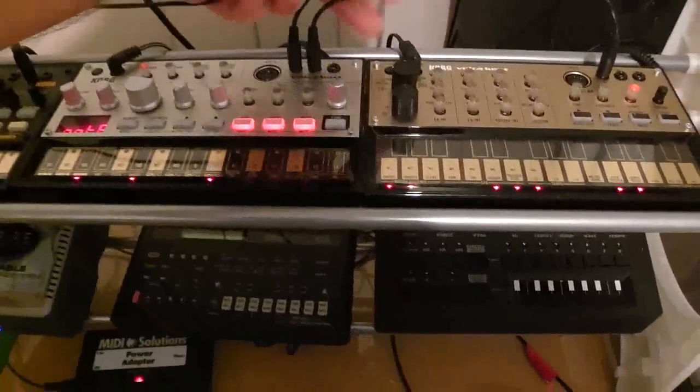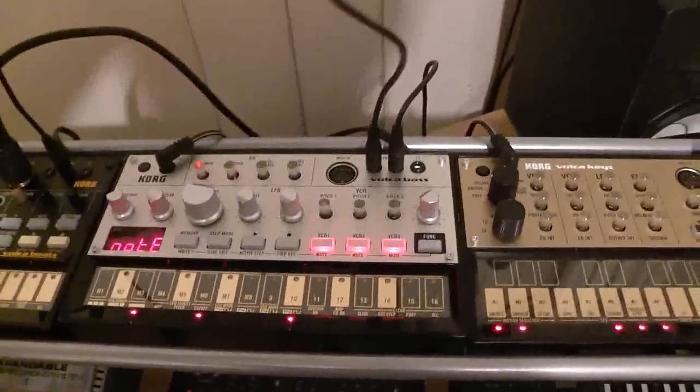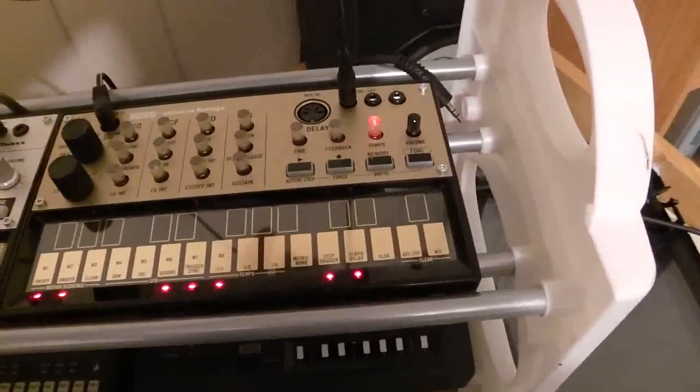All you've got when you get your Volcas is your synchronization cables, as you can see here. So from the Beats I've got the sync out to the Bass sync in, Bass sync out to the Keys sync in.